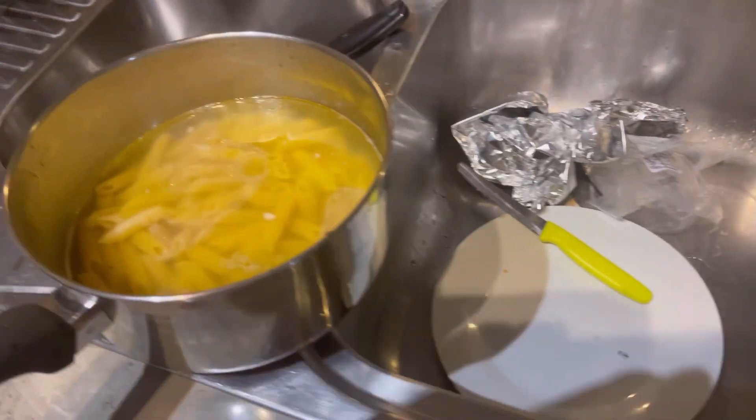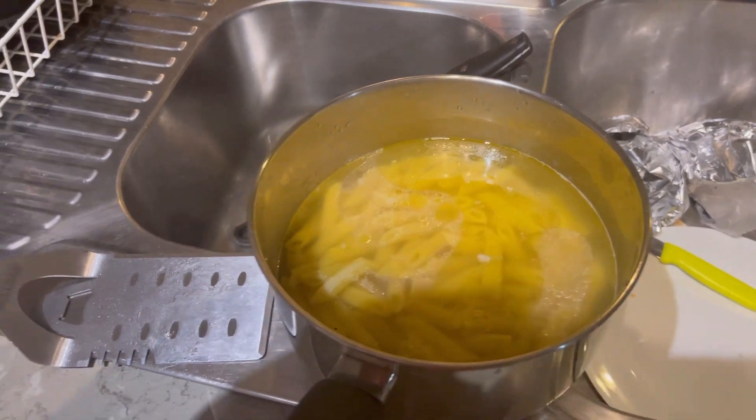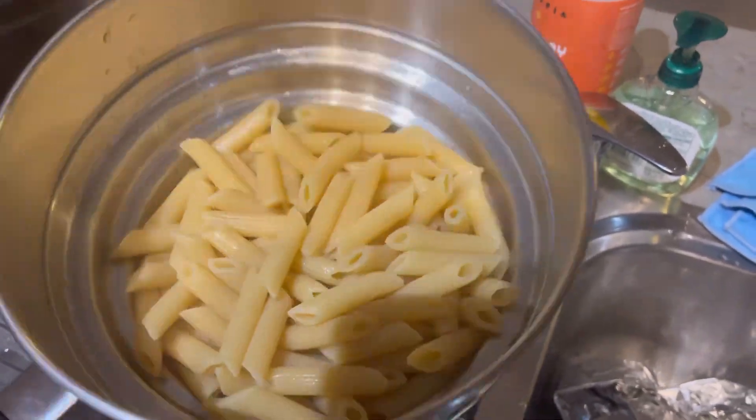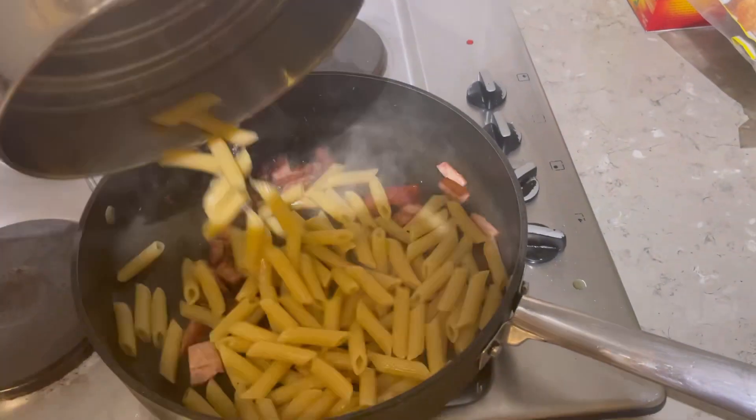I got some pasta and put it in salty water with olive oil, boiled it, then I rinsed it. And while I was doing all that, I was frying Strasbourg in a pan.